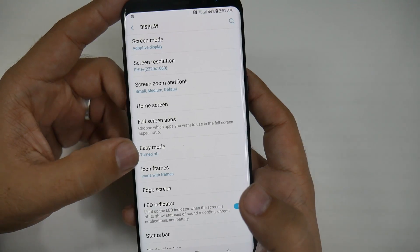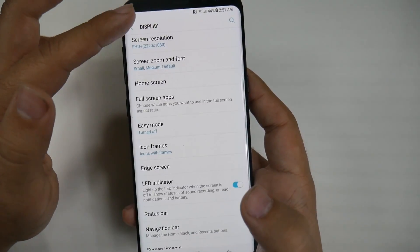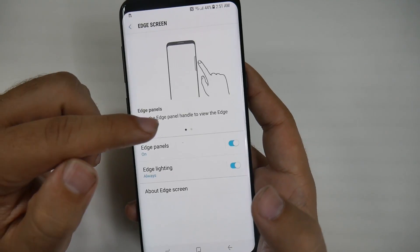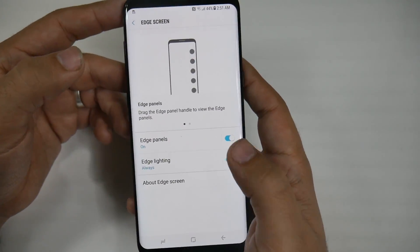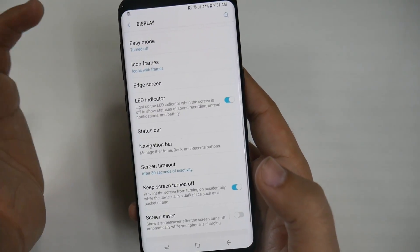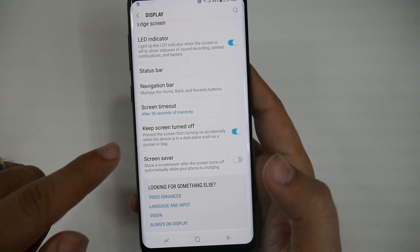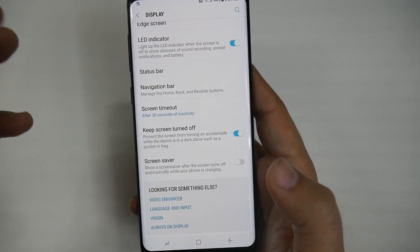Full Screen Apps — I recommend turning that on; it basically makes all your apps full screen, but we'll get to that in another video. You might also want to turn off the Edge Screen. If you don't plan on using the edge display, then turn that off — again, this saves you battery and it saves time. And make sure this is always on: Keep Screen Off in a dark place, such as a pocket or a bag. This way, your phone doesn't go off when it's in your pocket.